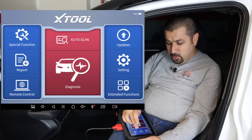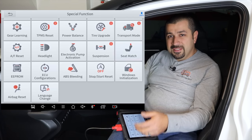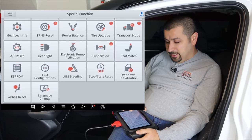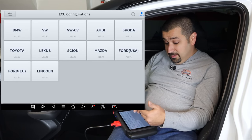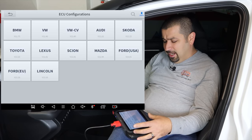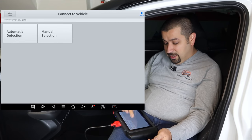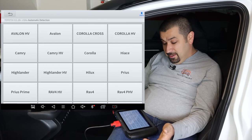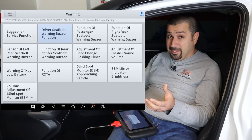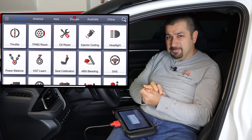When you go to special functions on the D8, there are two additional things not on the D7. One is EEPROM — for uploading custom software for cars, which is actually a big deal for some manufacturers. The other is ECU configurations. Not available for every make and model, but for the ones listed, you can access customizations faster without having to log in through the car menu. The scan tool is always getting updated, so keep it updated. Those are the main differences between the D7 and D8.